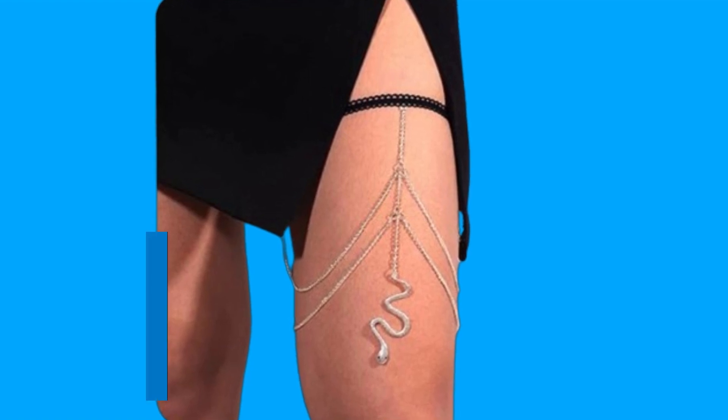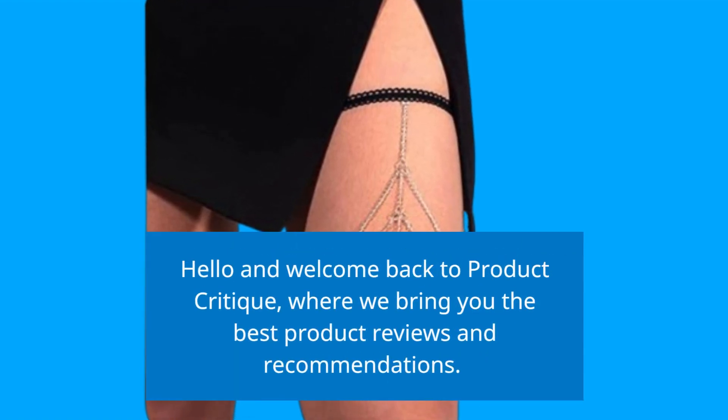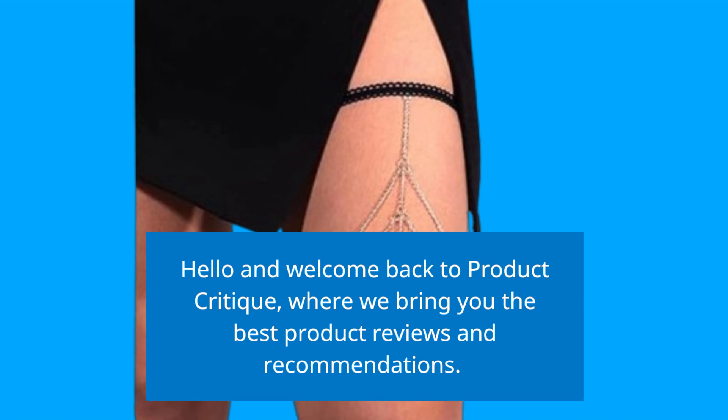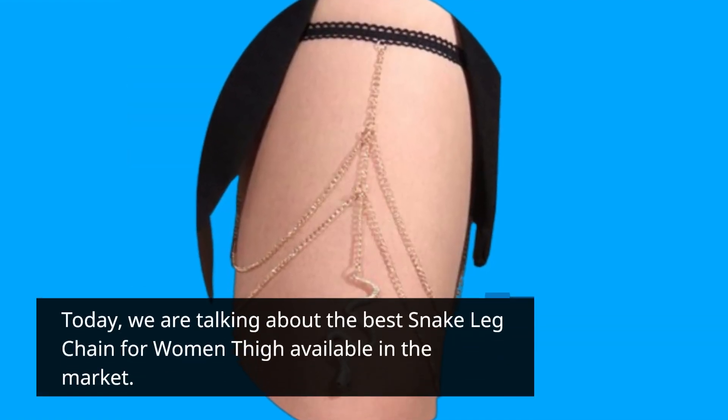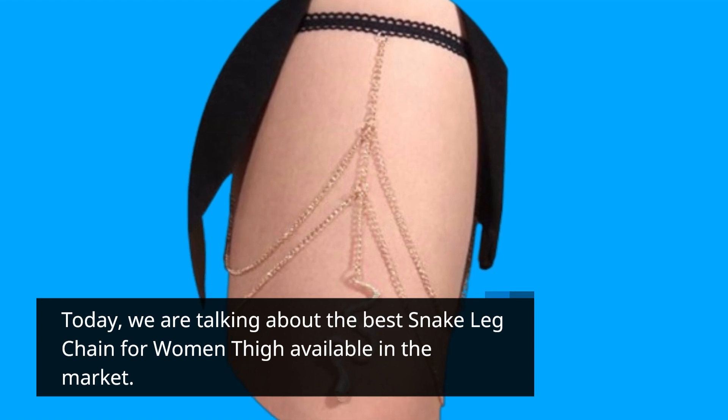Hello and welcome back to Product Critique, where we bring you the best product reviews and recommendations. Today, we are talking about the best snake leg chain for women thigh available in the market.